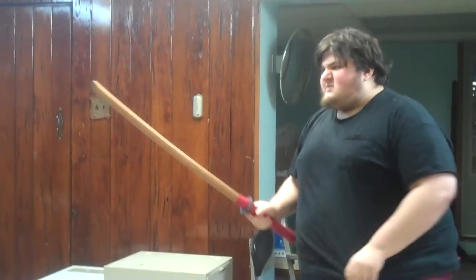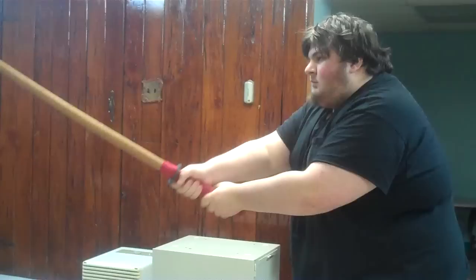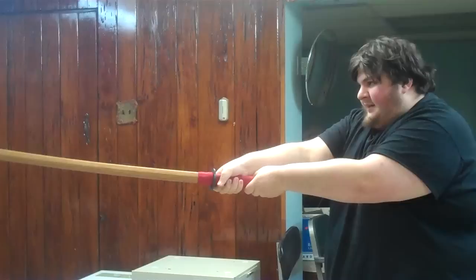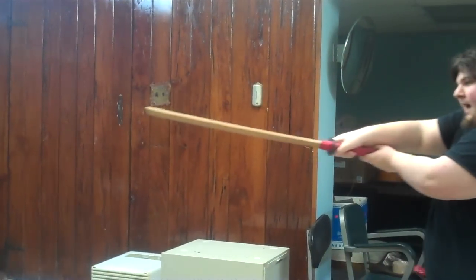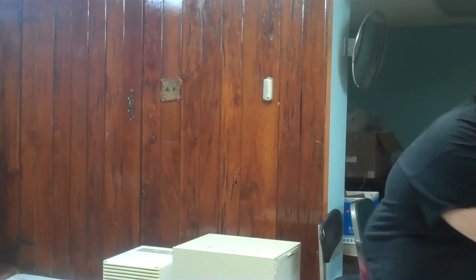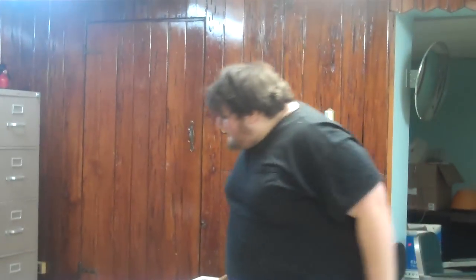Burglar, baseball bat — what you want to do is instead of your normal chest-level katana grip, you want to extend it out more, keep him at range. He's not going to be able to walk into your blade. If he tries to go sideways, you keep him at length. If he tries to swing at you with the bat, just step back, move the blade out of the way. Baseball bats are heavy — if you swing it, it's going to be way over here. You can easily redirect the katana, step out of the way, and if he swings at you, step in and stab. Burglar done.